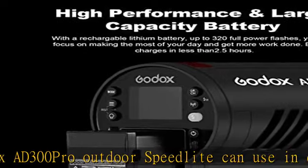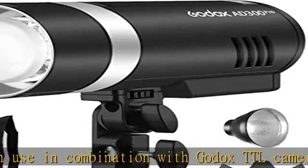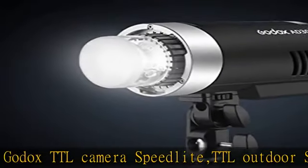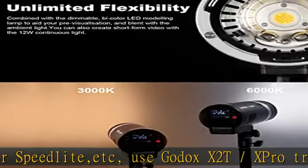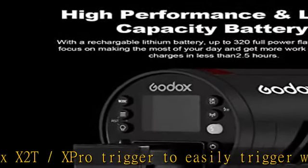The high-performance 2600mAh rechargeable lithium battery meets the needs of long-term shooting, letting you focus on getting the most out of your day. Fast charging gets you back to full energy quickly. Note: the batteries from the AD200 and AD200 Pro are also compatible with the AD300 Pro.